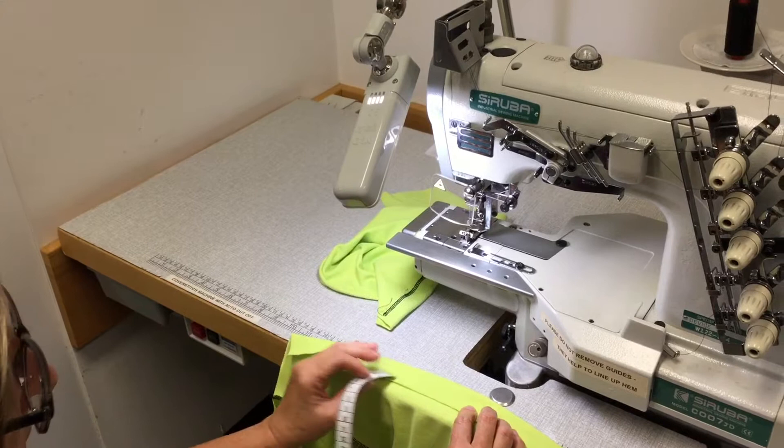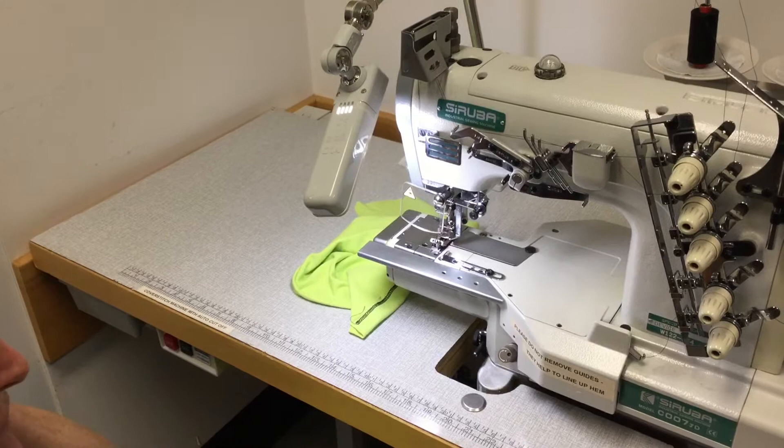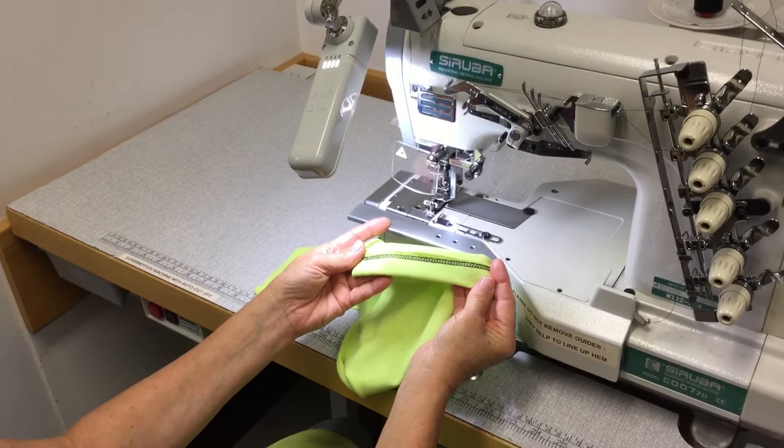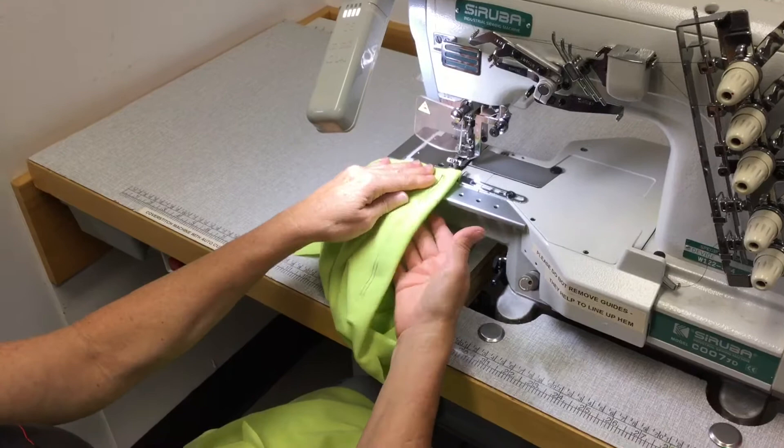Now we're at the cover stitch machine. The cover stitch machine is used to hem stretch garments. It does two rows of stitching on the outside and this looper stitching on the inside. So when you sew it, you actually have to have the hem or the right side of the garment facing up, so you don't actually see the hem.